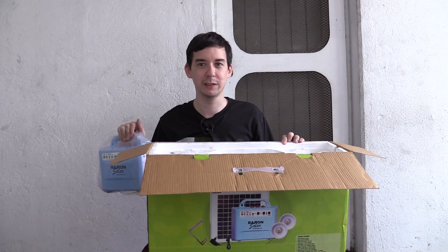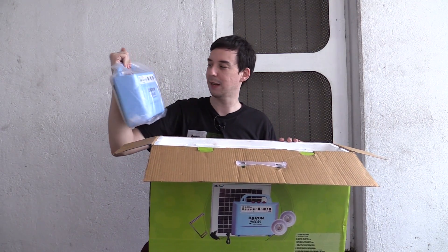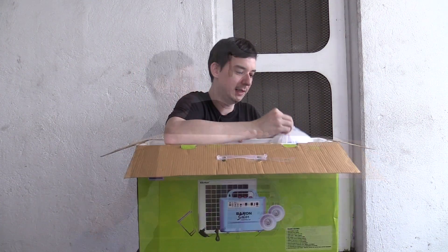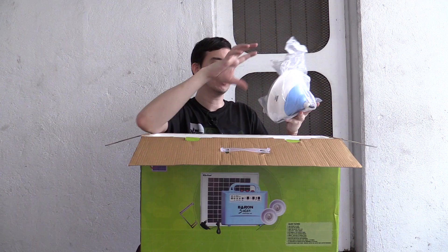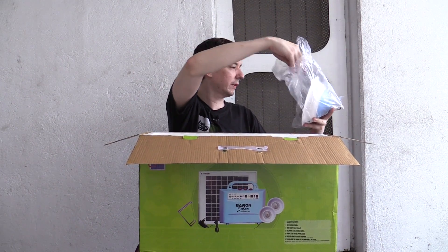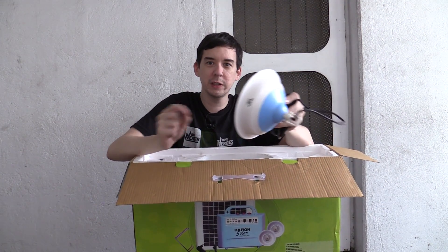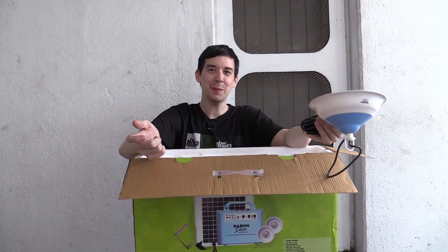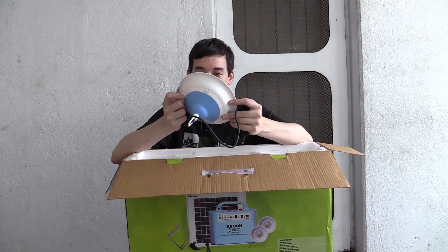I tried not to do too much research beforehand — I took a rough look, but I tried to keep it basic so I can have some surprise when I open it up. And here's one of the lamps. Wow, that's quite interesting — it's got a reflector around the outside. It comes with a nice long cable, which is good because some of these kits have really short cables. How are you meant to hang it if the cable is so short? It's LED-based of course.